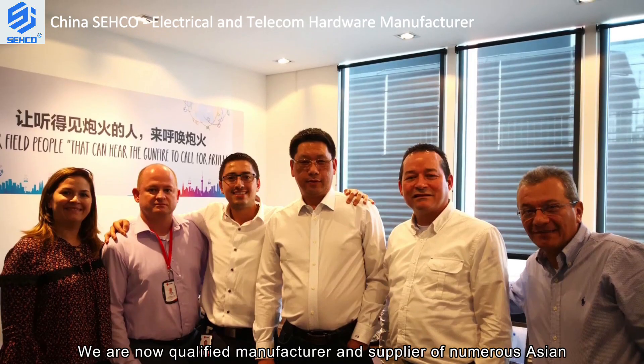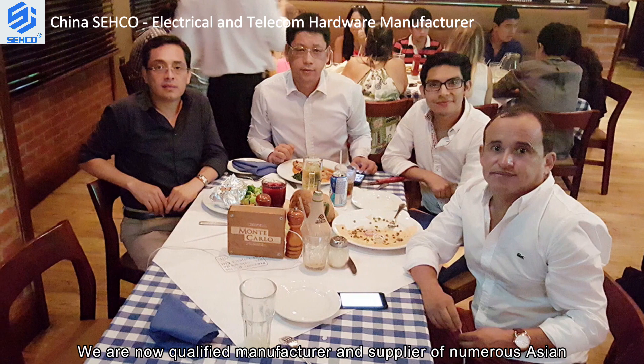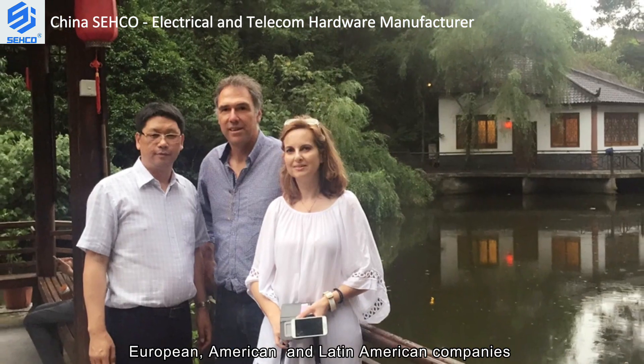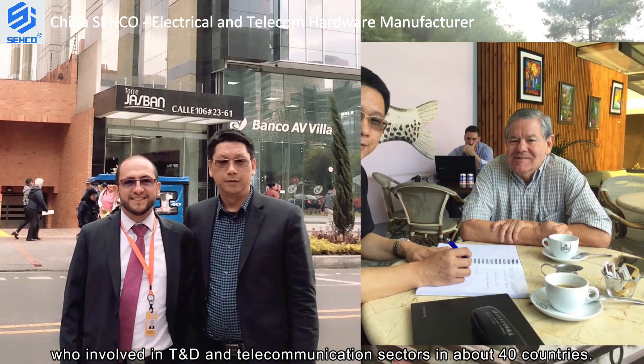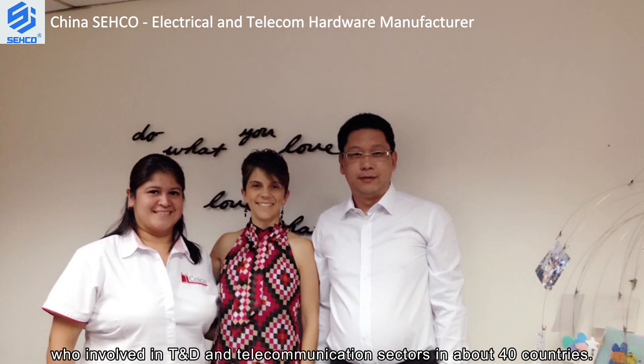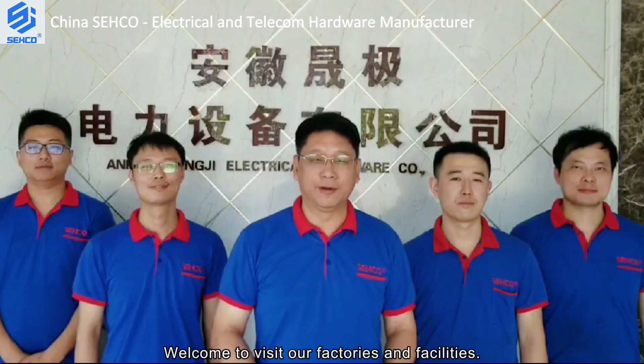We are now a qualified manufacturer and supplier for numerous Asian, European, American, and Latin American companies involved in T&D and telecommunications sectors in about 40 countries.